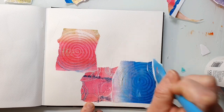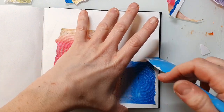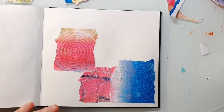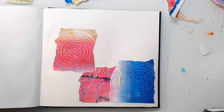I also use a Callisto tool just to scrape over my page and press the papers to it, and it also removes the excess gel on top. I found out that this works really great and I don't get any wrinkles or bubbles under my papers.